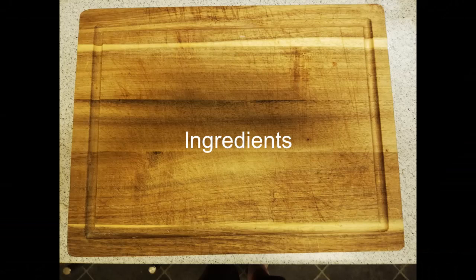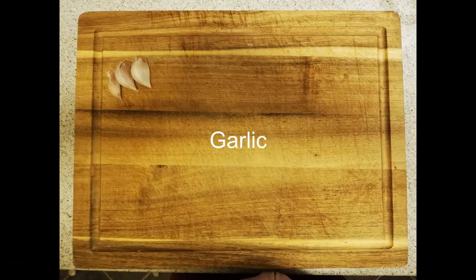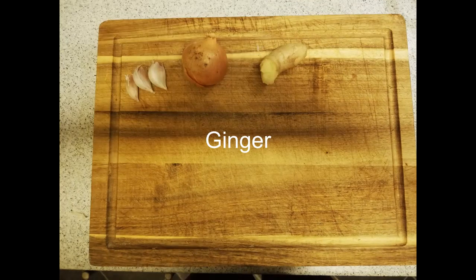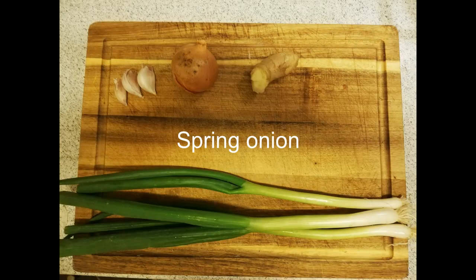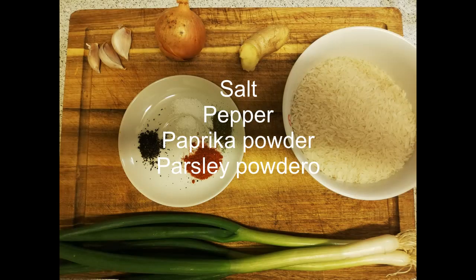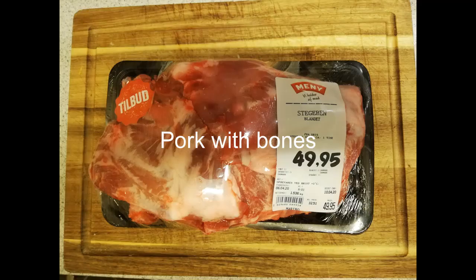The ingredients are garlic, onion, ginger, spring onion, rice, salt, pepper, paprika powder, parsley powder, and pork with bones.